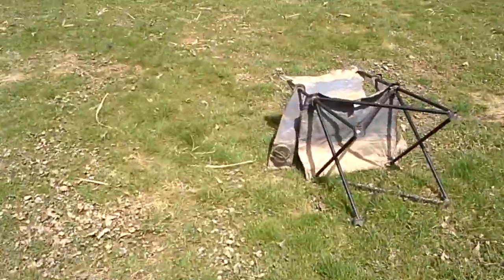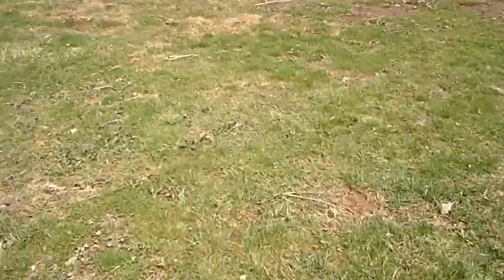There we go — look at that off the bow. That might have hit about a half inch lower than I wanted.